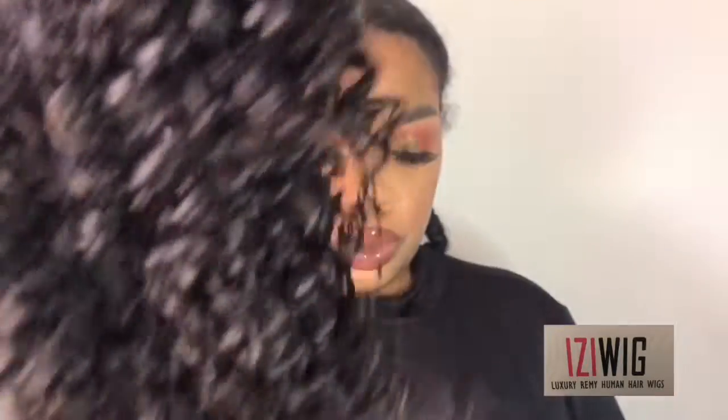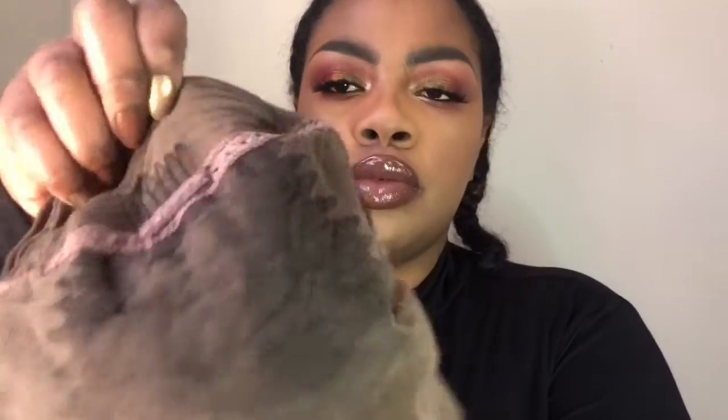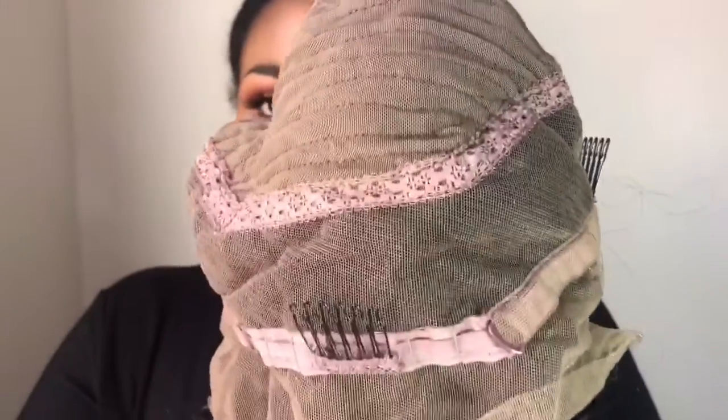Right off the bat, I love, love, love this hair. It was very soft, it had no smell to it, no tangles or any of that. As you can see, you get a lot of parting space in the front of the 360. The hair density is 150%, which is great. And it's a natural black, so of course you can color it if you need to.